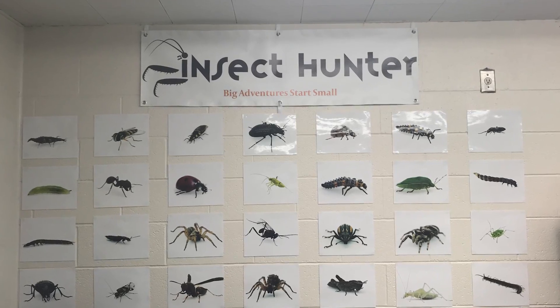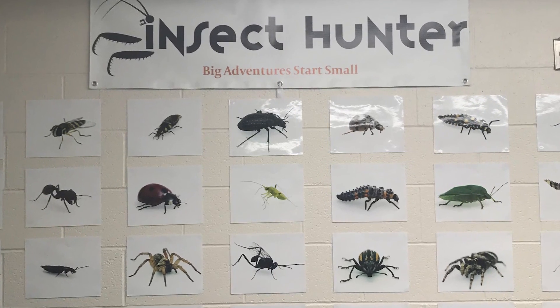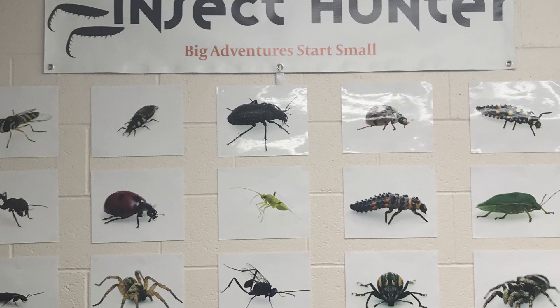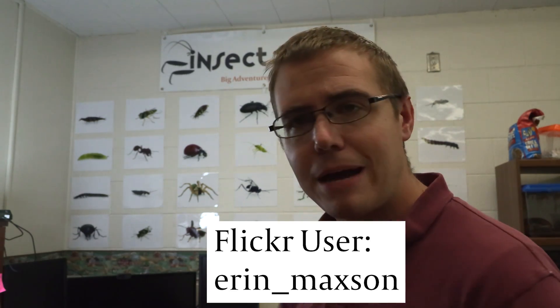Before I get into this episode, I wanted to show you guys this wall - the Insect Hunter Wall of Fame. This is a wall where I'm going to be placing pictures of different insects, spiders, arachnids, or things like that that you guys have collected. Right now I've just got pictures from my friend Erin Maxson. Here's her Flickr - you can check her out. She's got some awesome photography.